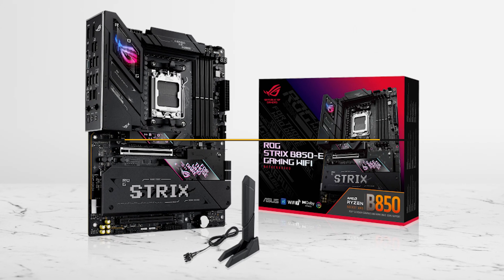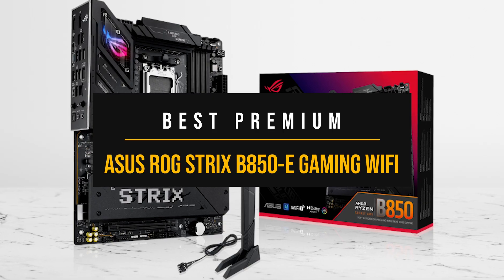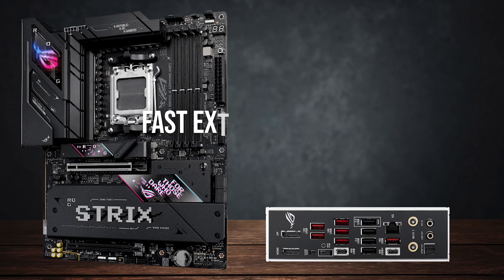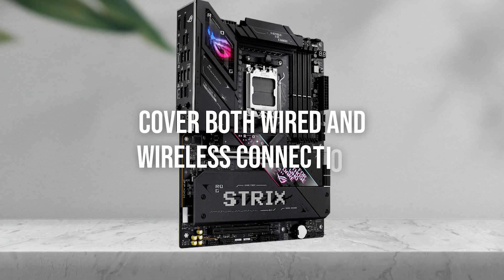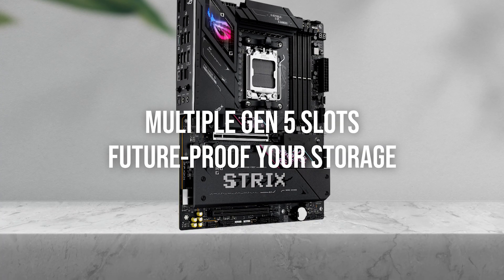Overall, the premium board that makes the most sense right now is the Asus ROG Strix B850e Gaming Wi-Fi. Choose this one if you want every feature possible on the B850 platform. USB 4 opens the door for fast external drives or capture gear, and 5 gigabit Ethernet and Wi-Fi 7 cover both wired and wireless connections, while the multiple Gen 5 slots future-proof your storage.